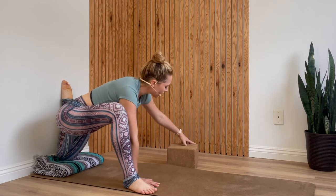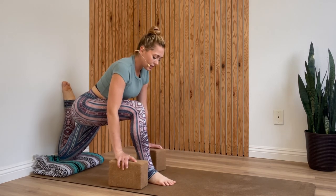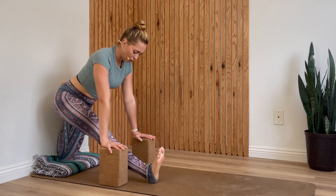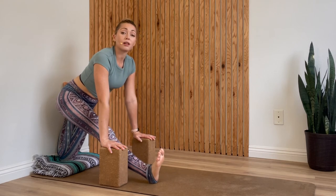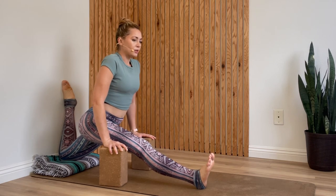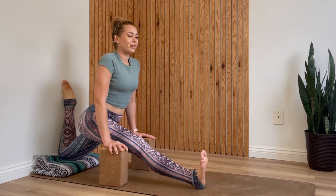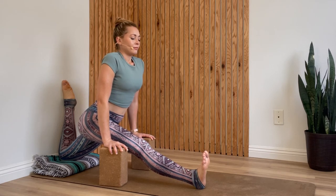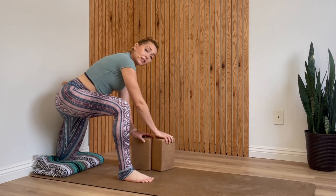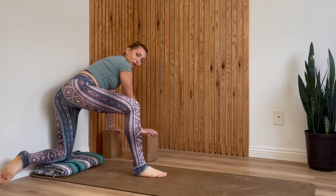Grab your blocks one more time — last thing here is your half split. Again, you're welcome to come away from the wall if this is getting too intense. Walk the blocks to the highest setting and extend your right leg forward. Option to keep pressing your hips back to maintain the stretch in your quads, or let your leg come forward a bit — as you send your hip forward you may feel a little more through your hamstrings. One more deep breath, then re-bend your right knee. Walk the blocks to the inside of the right foot and then all the way off the mat, and slide your left foot down off the wall.